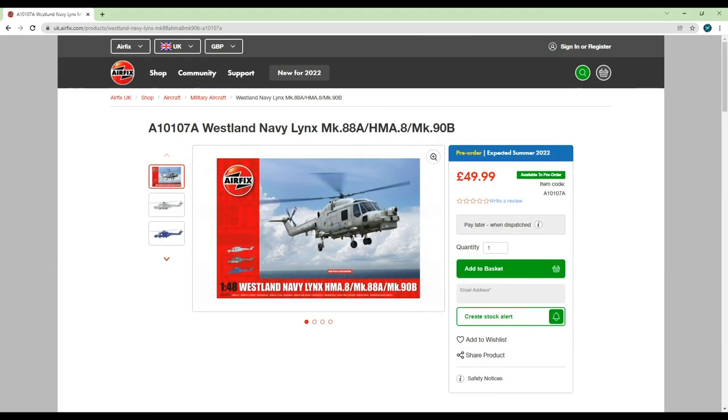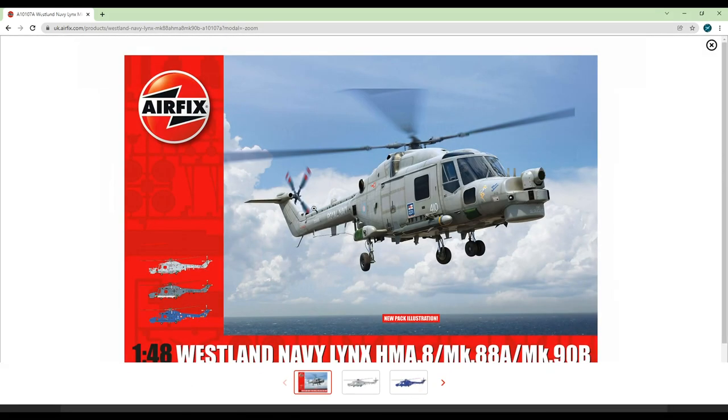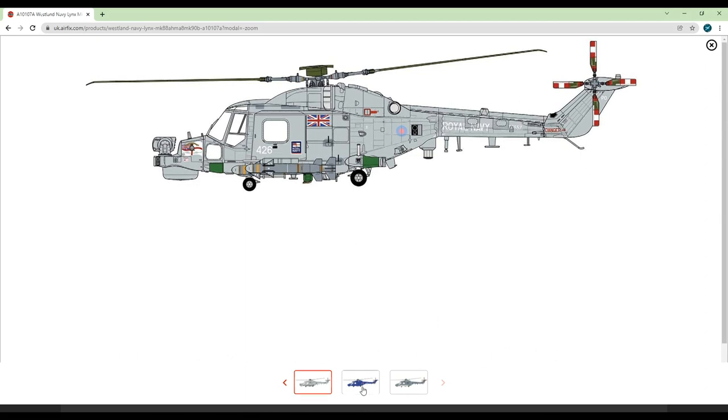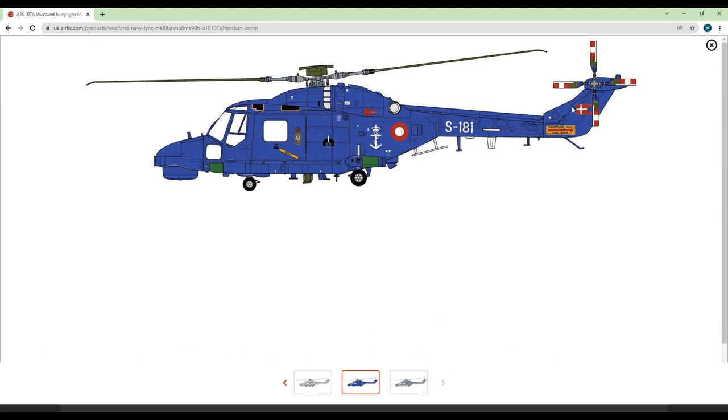Now this next kit is something that in my opinion Airfix have really pulled out the bag with. Bringing the 48th scale Lynx back into the range was a brilliant idea — it's such an iconic helicopter and from what I've heard the tooling isn't bad either. The £50 price tag is yet again well on the high end, so it's up to you whether you want to spend this much or wait until it becomes available for cheaper on eBay or similar. It's definitely an improvement over current second-hand prices, however.